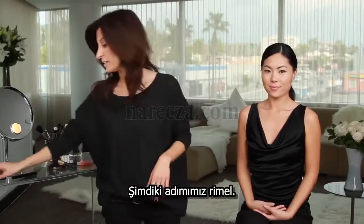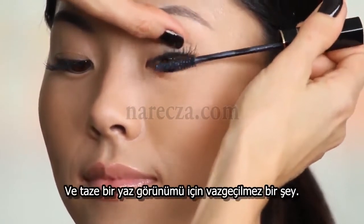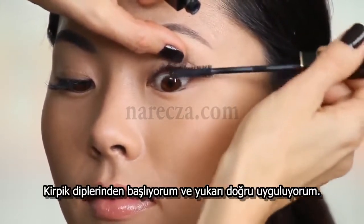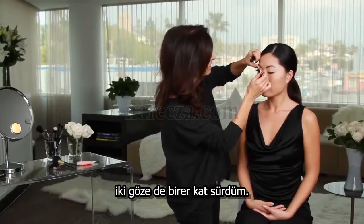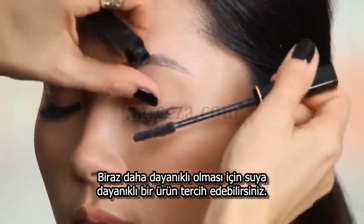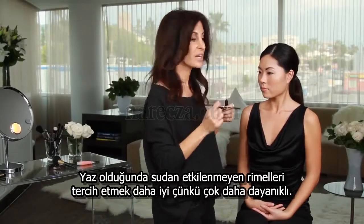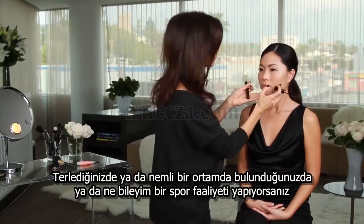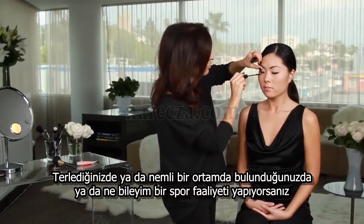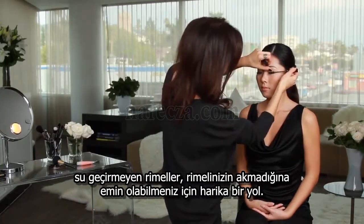Our next step is mascara. This brightens the face so easily, and it's a critical step for a fresh summer look. I apply it at the base of the lash, wiggling it up. You can do one coat on each eye, and you can use a waterproof formula for extra staying power. In the summertime, it's a great option to choose waterproof mascara because it really stands up if your skin is sweating a little bit or if it's a little bit humid, or maybe you're participating in sports. Waterproof mascara is just a smart choice in the summer to make sure your mascara stays put all day.